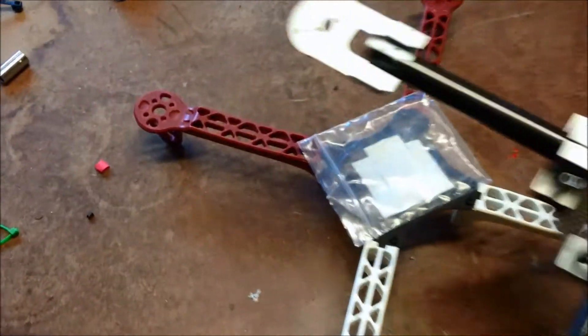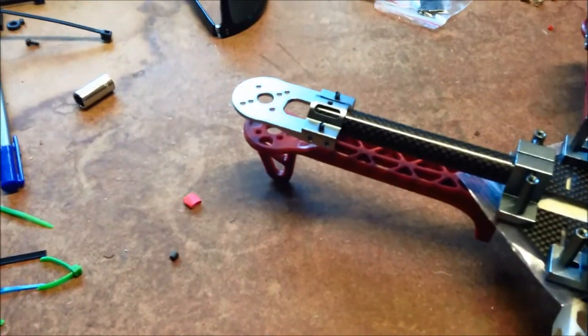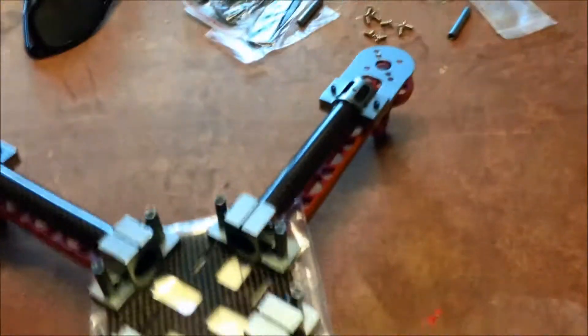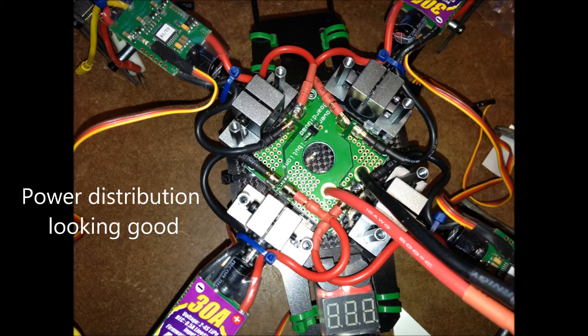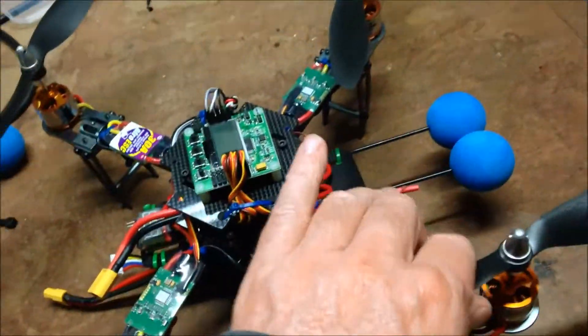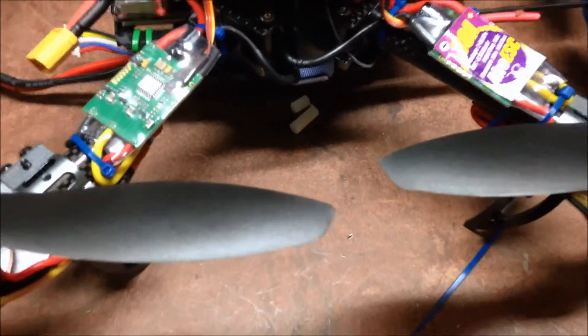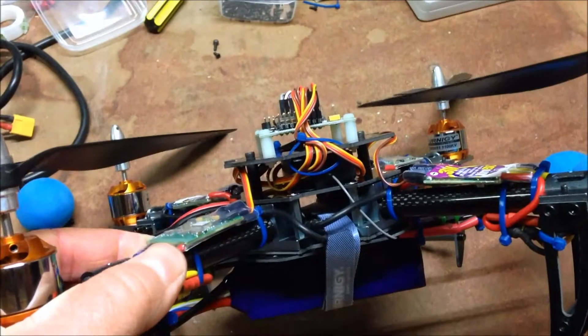Here we have the original frame - superimpose this over the top. Pretty close. And here we have the finished product - basically a 330. I made it about 330mm, version 2 or something like that. So there's a little bit more of a gap in between the blades. The receiver is underneath.